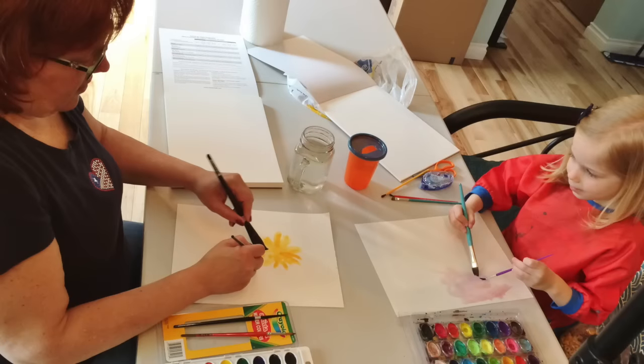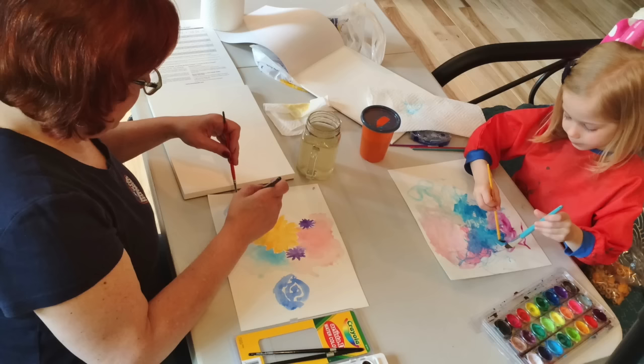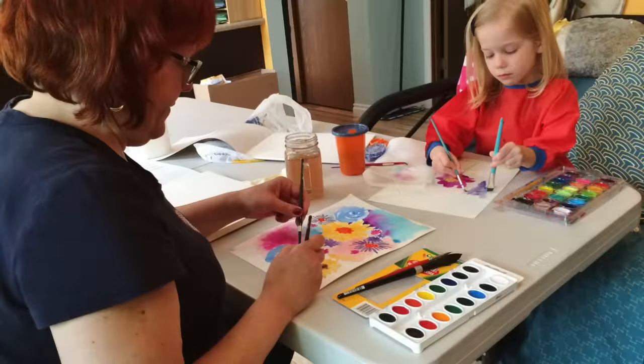Penny is going to teach me today how to do her two-handed painting techniques because she uses two hands. Her mom has been sending me pictures of her doing this and she's really amazing. How long have you been painting? April to May. April to May, and that's it, and she already knows how to paint with two hands. So let's get started.